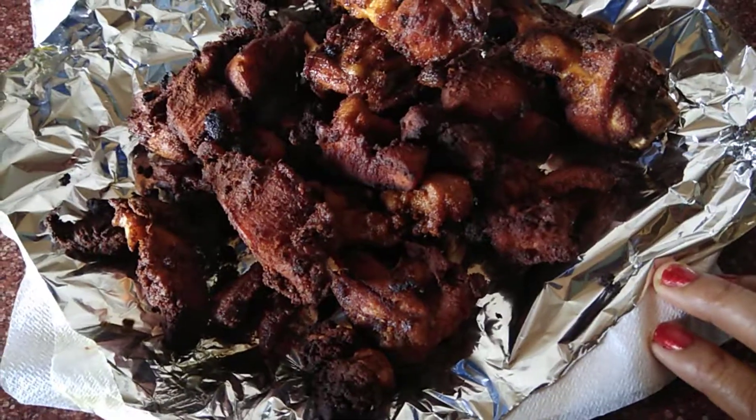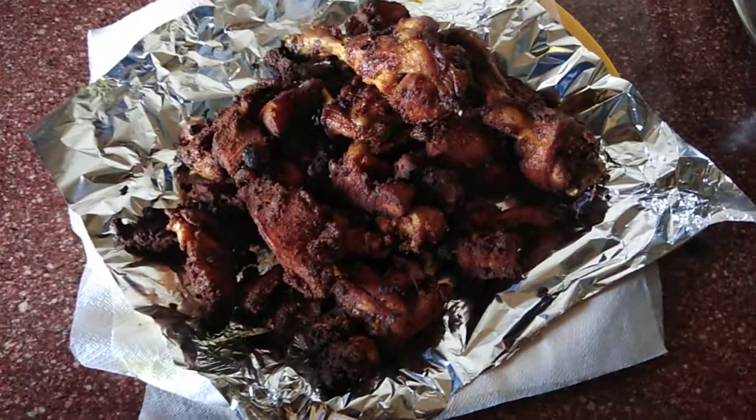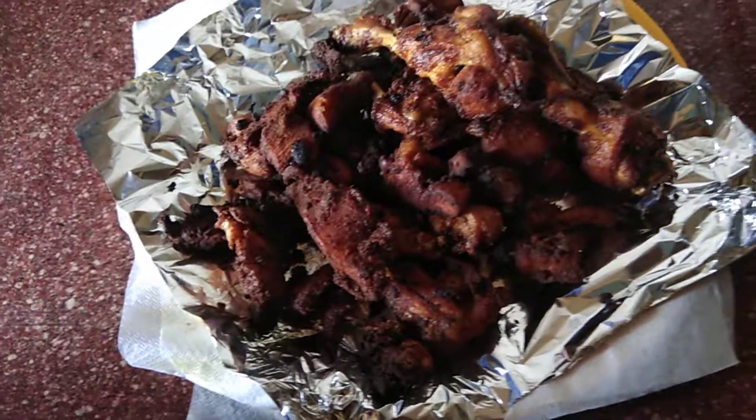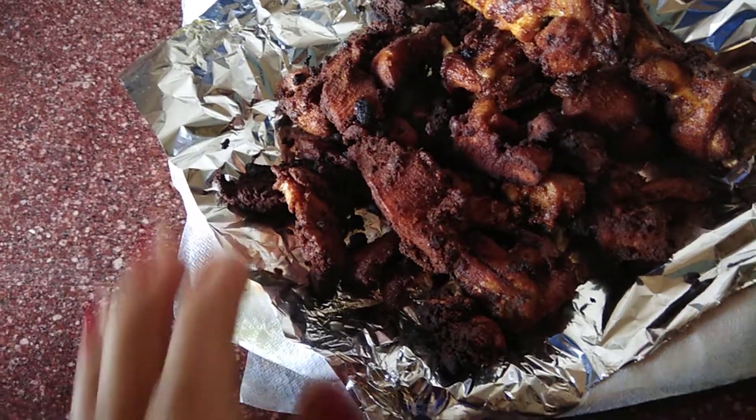We have taken a little bit of oil, so we can see that we have made a lot of oil. We will not use extra oil.